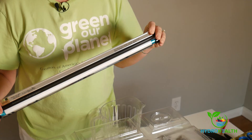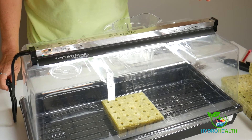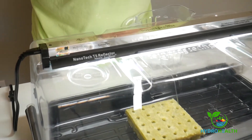The fifth step is to place the light on top of the humidity dome. This can be left on 24 hours a day, or on a 12 hours on, 12 hours off schedule. There are a couple of mechanical timers in your kit. You can use one of those if you'd like to set a 12-12 schedule.